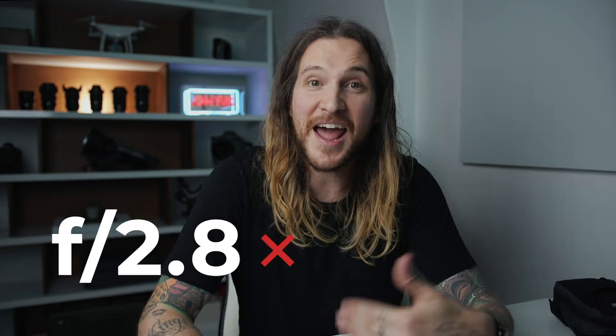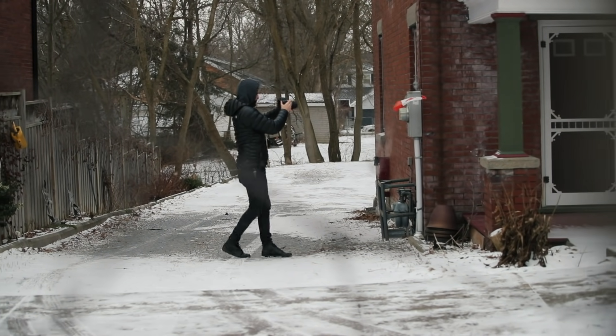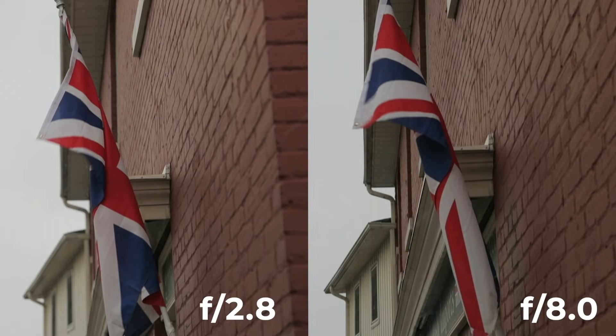Huge tip right here: zero depth of field. You do not want to shoot this wide open at f1.4 or f2.8. I started at f2.8 and realized there was too much soft depth in the foreground. I ended up shooting everything at f9 — I just wanted maximum focus everywhere, because that's one of the things. These cameras weren't shooting with beautiful bokeh and depth of field. So you want to shoot stopped down, heavy, so everything is in focus. That's a big, big tip.